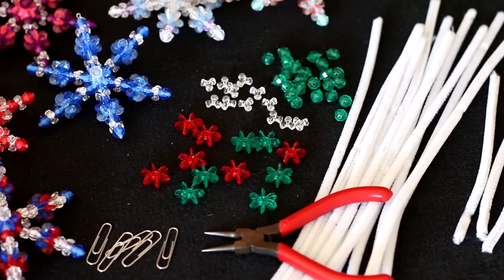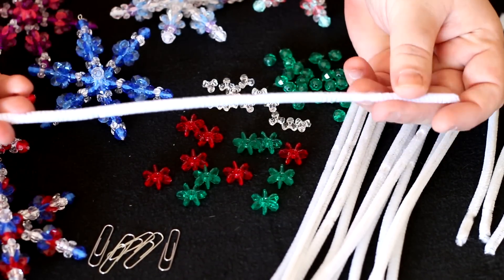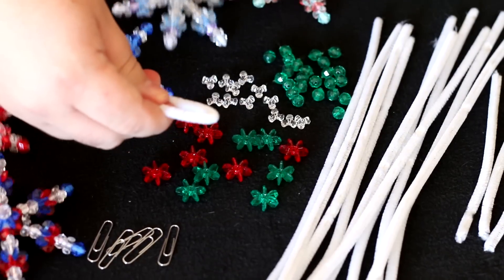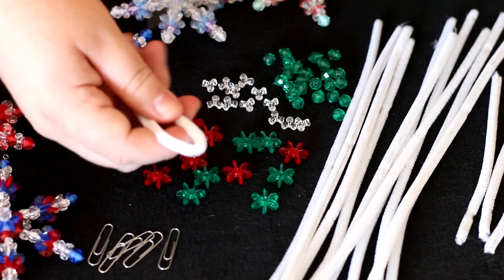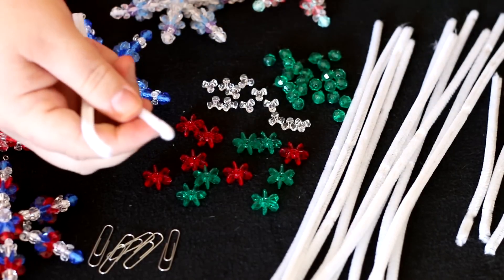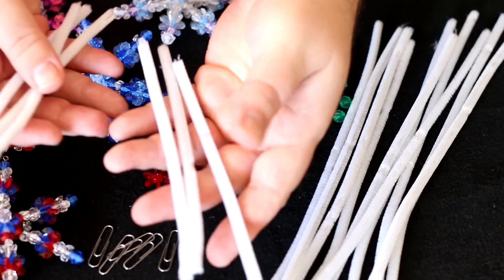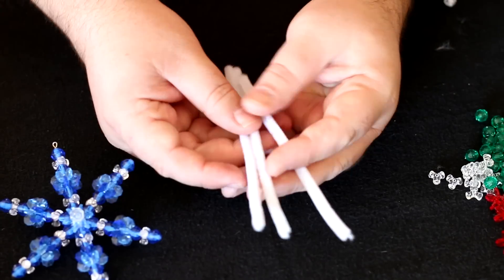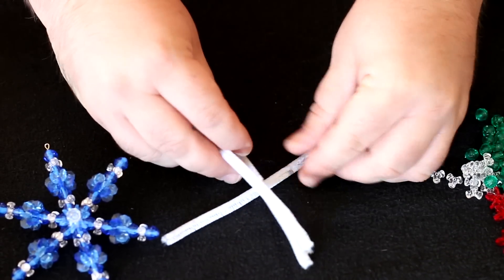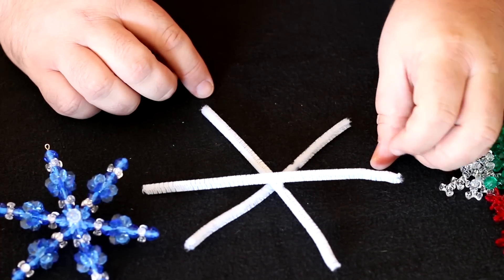Let me show you how easy these are to make. The first thing you want to do is take your pipe cleaners — you're going to need two pipe cleaners for each ornament. Basically fold one in half and take a pair of scissors you don't care about, because these will damage your scissors, or a pair of wire cutters, and snip them in half. You only need three of these six-inch halves for each ornament, and you're going to make them into a six-sided snowflake design.